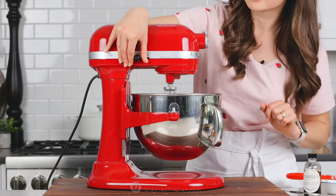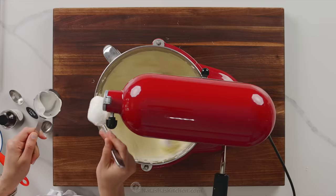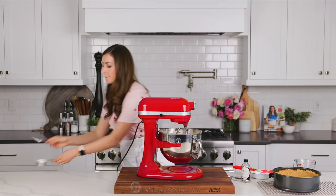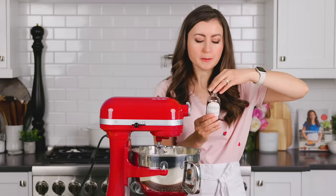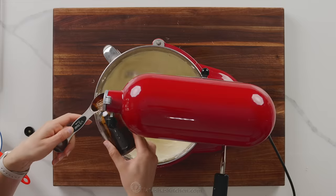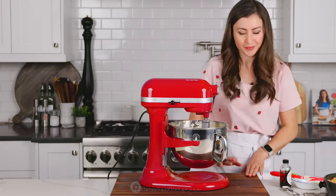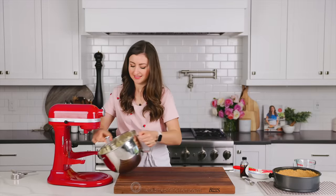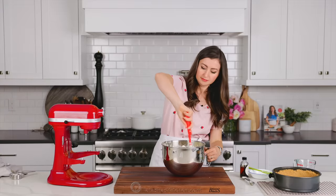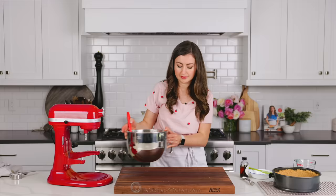Finally, reduce the mixer to low speed and add your sour cream and vanilla extract. We're using our homemade two-ingredient vanilla extract — I will link to this as well. It is my favorite for all of my baking projects and I can keep refilling the bottle and it lasts and lasts. Once it's done mixing, scrape it down one more time to make sure everything is really well incorporated.